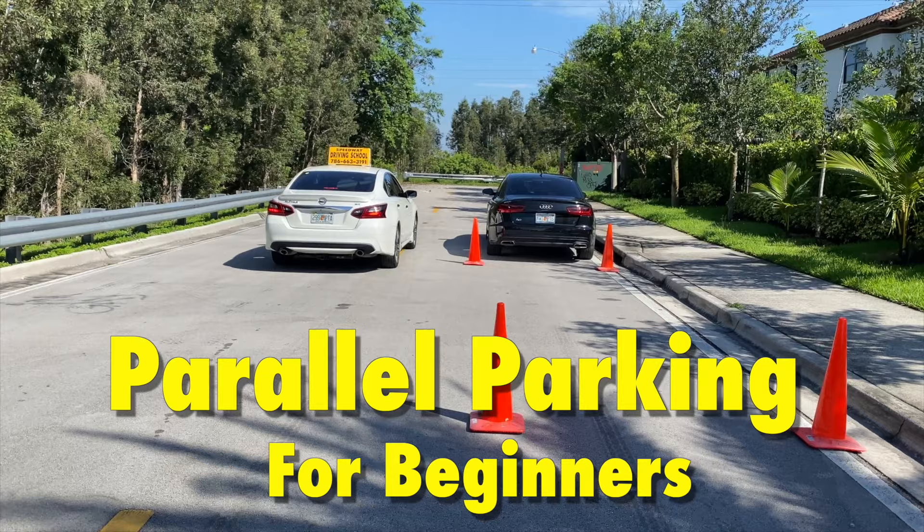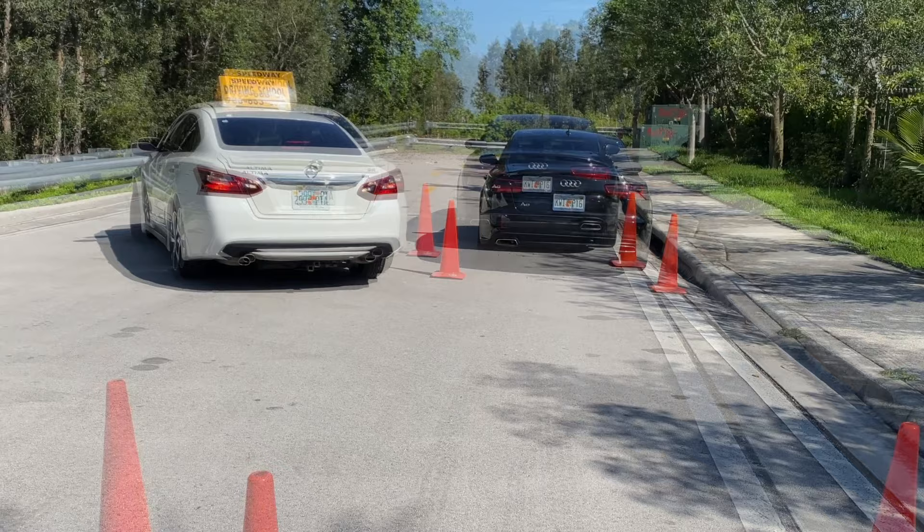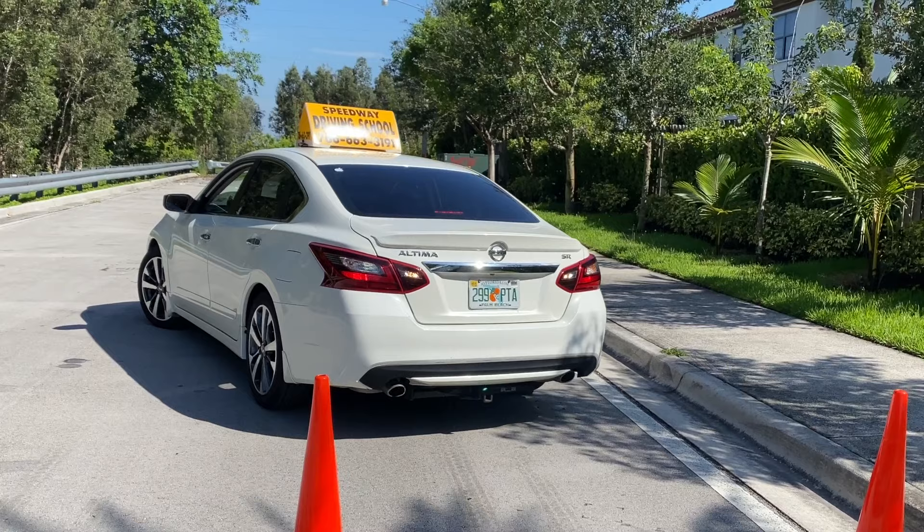Welcome to another new video of our channel. Thank you so much to all our subscribers and all of those who chose our videos to learn. Here's a quick tutorial on how to parallel park. This type of parking is known to be somewhat challenging and complex for many, but here I will provide you guys with some examples and tips on how to master this skill.